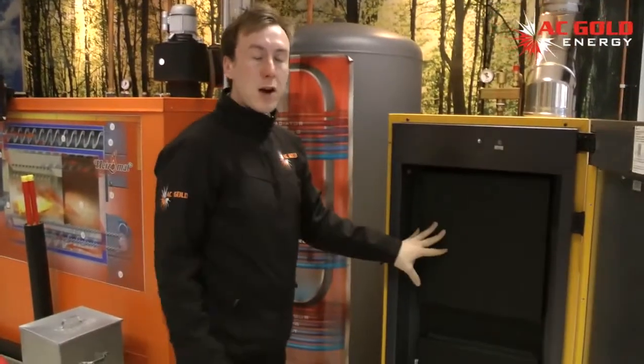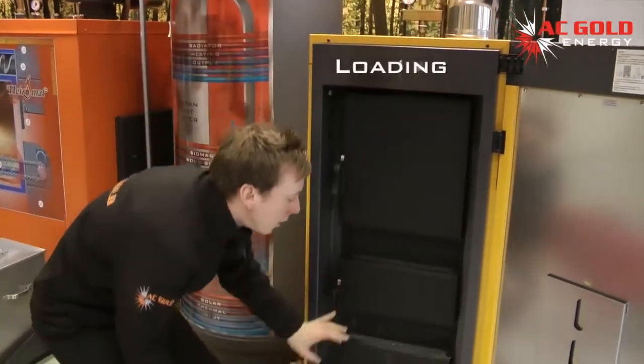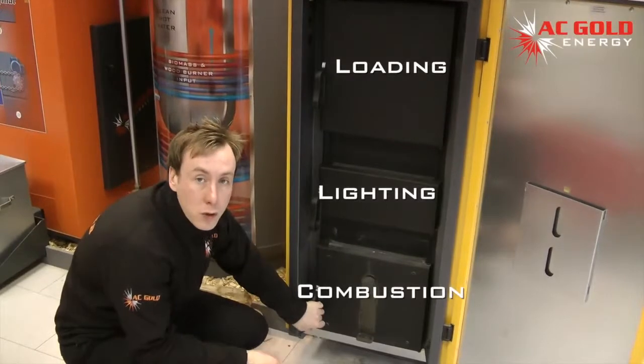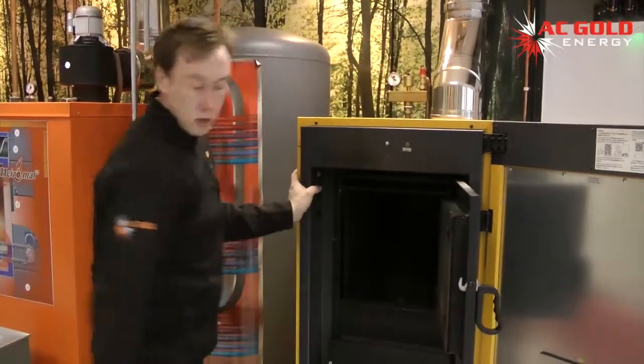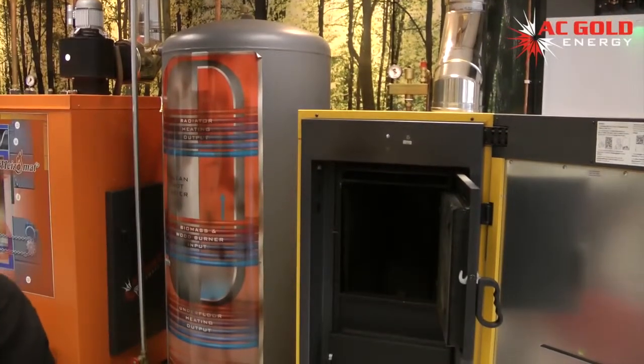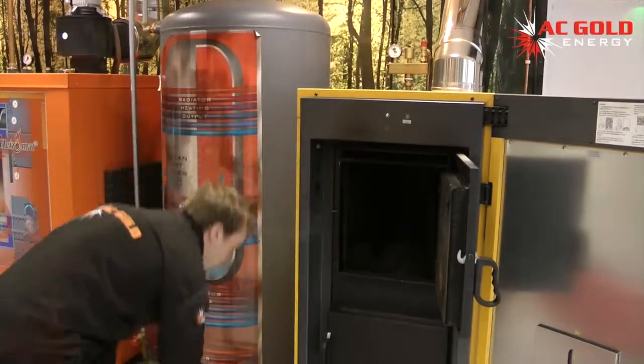There are three main compartments within the boiler: the loading chamber, igniting chamber, and combustion chamber, where also the ash is collected. Loading is simple — you would open the main loading door, add a few sheets of paper, and then add your logs.